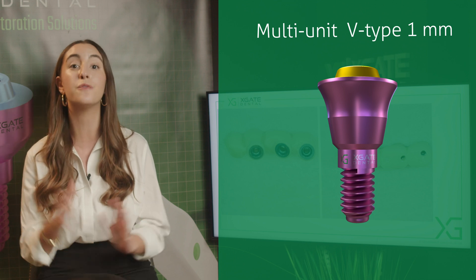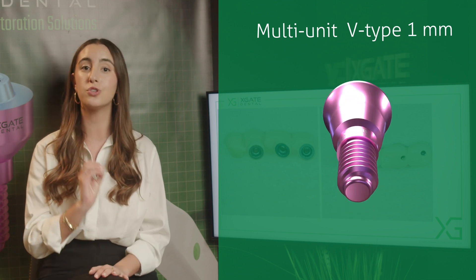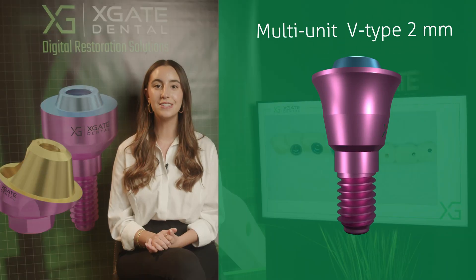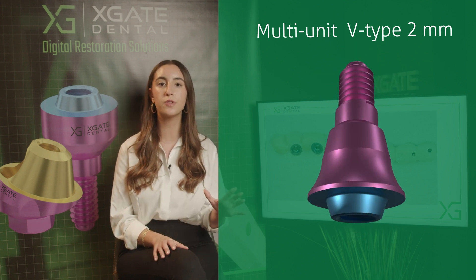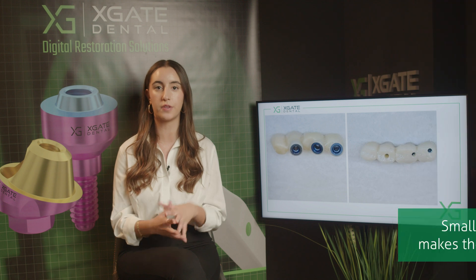Because we used the V-type multi-unit, we can use a small screw channel. In this case you have a small screw channel, which means you have more zirconia and more space for the material and for the strength of the crown.